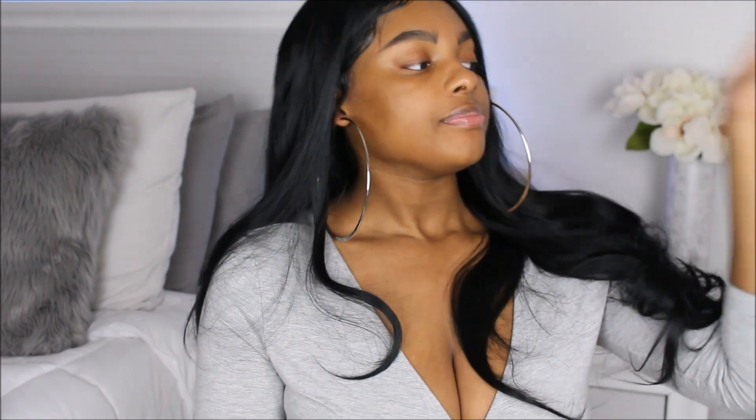Make sure you guys give this a thumbs up if you like this style of review — I'm definitely going to continue doing wear-throughout-the-day updates because I'd personally really appreciate it if someone did that. There's no point getting a wig if it's not going to last while you're out and about. I'll see you guys in a bit!